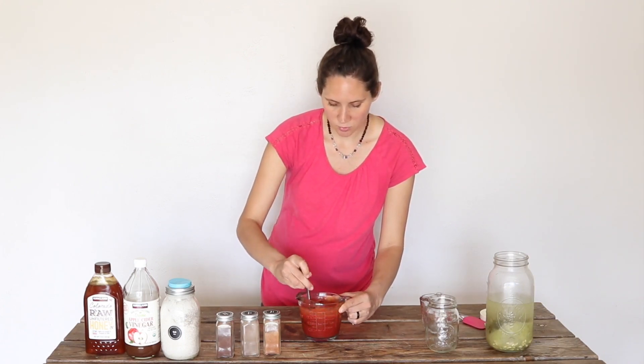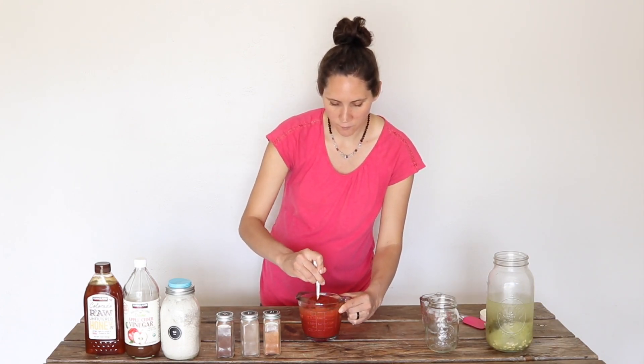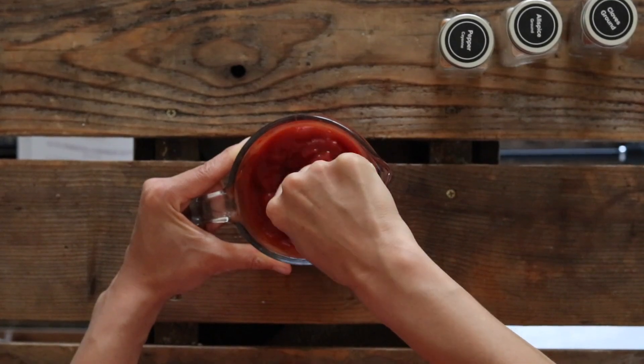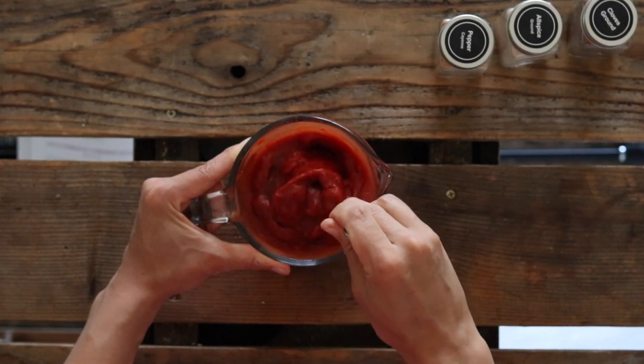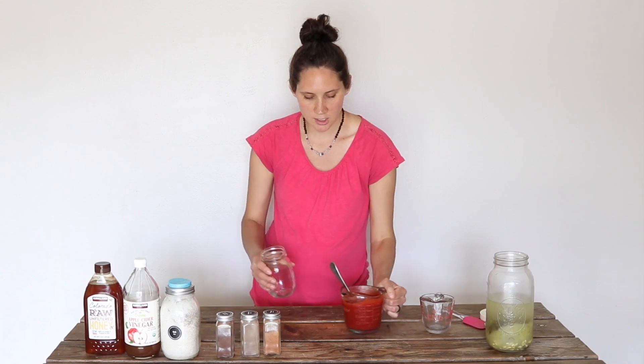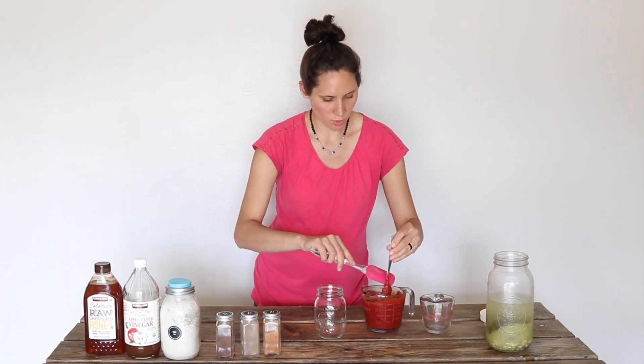And then we just whisk this all together. I like using a fork, but a small whisk will work well. Just mix everything together really well so it's combined and blended thoroughly, and then I'm going to go ahead and put it into a glass jar to store.